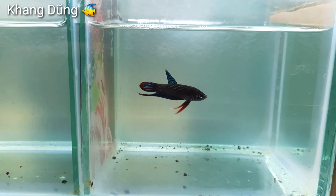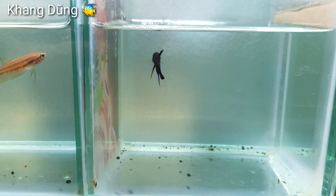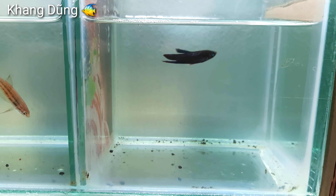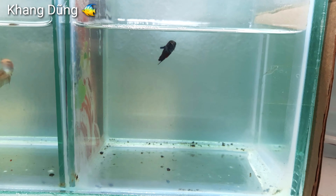Thôi, mình đang quay thì máy bay nó bay ngang, nghe ồn rồi mình phải ngưng máy. Các bạn nhiều khi đang xem mà mình hay ngưng máy, các bạn thông cảm nha. Tại nhà mình đang ở ngay cái đường bay nên tiếng máy bay nghe ồn xíu.